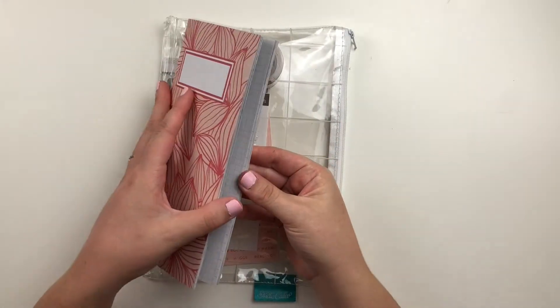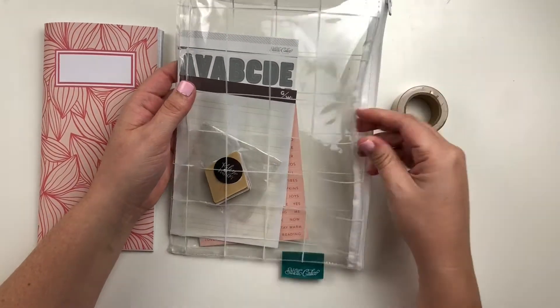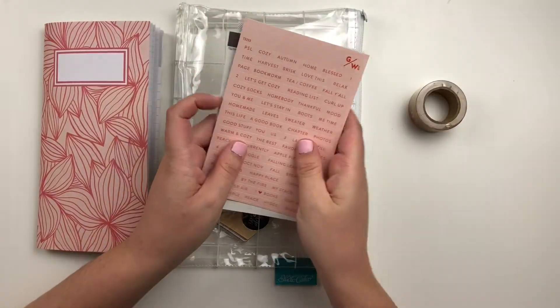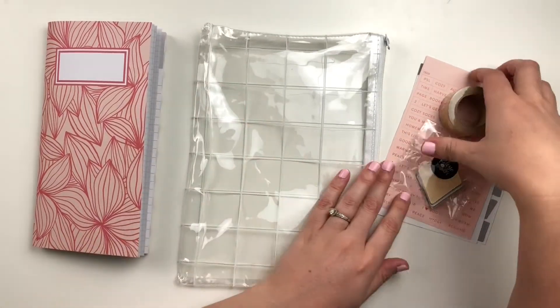It's been a couple of years since I actually did kind of a project life format for a notebook. Normally I just kind of tie different stories together and have different pages for different projects, but it was fun going back to this and doing this type of notebook again.